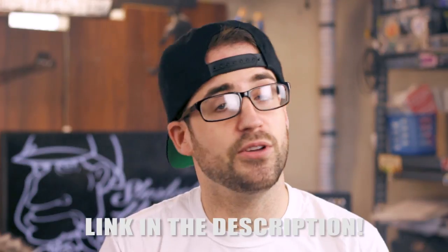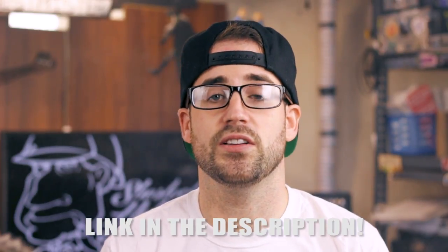This is a Noisy Cricket V1 and it was actually sent to me by a guy here on YouTube called All About the Vapor. Big shout out to you — if you haven't yet, check out his channel; he does a lot of cool reviews.